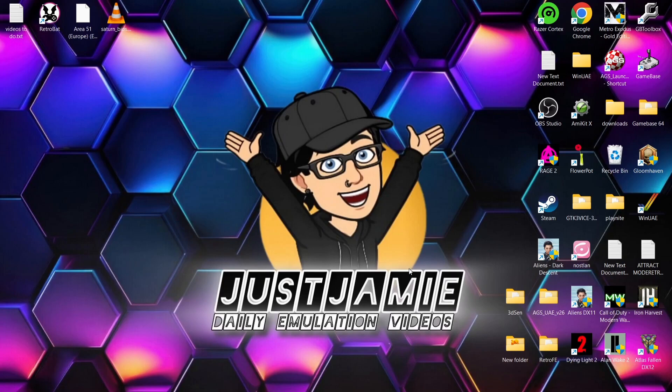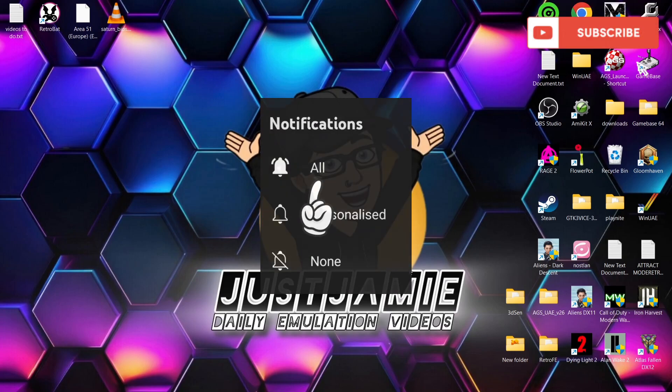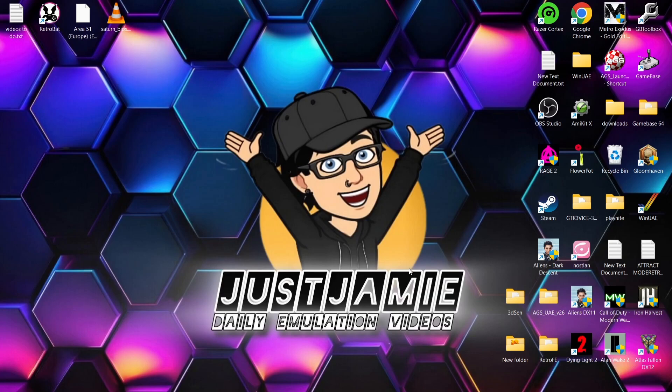Before I start today's Retrobat and Sega Saturn Chronos Retro Watch setup guide, if you like what you see today, hit notifications, subscribe, and like so you don't miss out on upcoming retro emulation content here on my channel, Just Jamie. That means you'll get notified every time I release a new guide, plus it helps my channel out. I did a live stream last night and someone was asking me specifically about the Retro Watch Libretro Chronos core inside Retrobat — they were complaining it's running three or four times the speed. This is down to modern day refresh rates, so I'm going to show you how to resolve that issue specifically using the Retro Watch Chronos core.